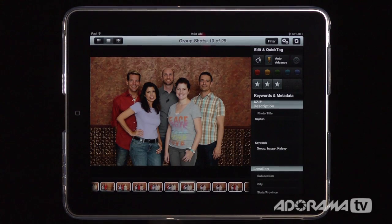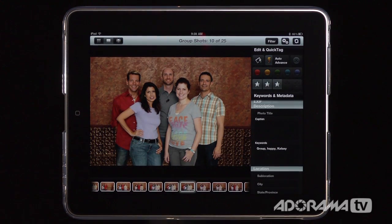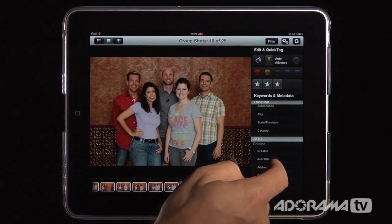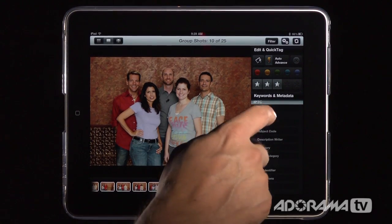One limitation is that you cannot add a bunch of keywords to one shot and then batch apply them to multiple other shots. The suggestion is to add those keywords to one shot and do the bulk copying in Lightroom itself. You can also add location information and IPTC data — all the metadata you want to keep with your photos.